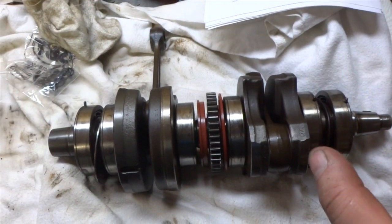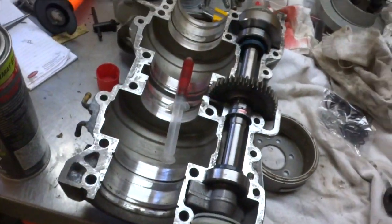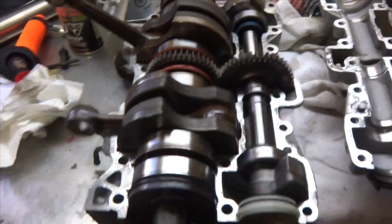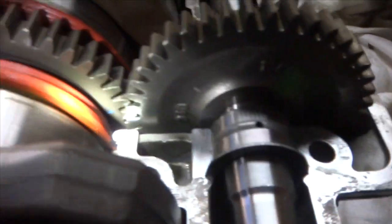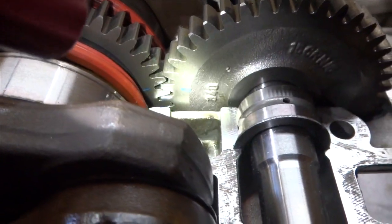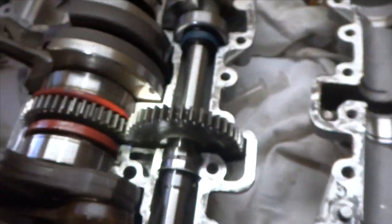Next step: grab the crankshaft, put new seals on the end, drop it into place, and get ready to seal the crankcase up. Now for the important part — when you got your crankshaft in and your counterbalance shaft in, you have to make sure those two dots are aligned. If those two blue dots are not aligned, you're gonna destroy this engine in a hurry.